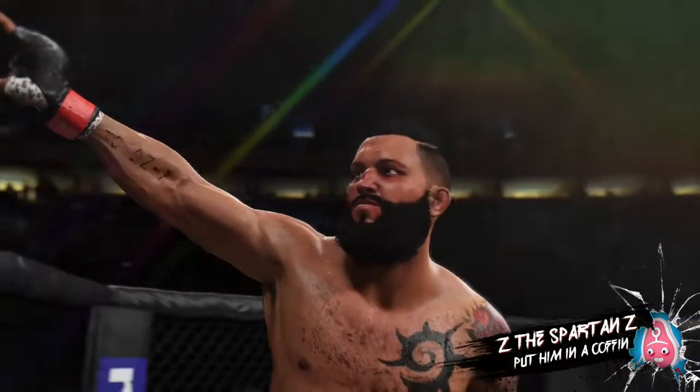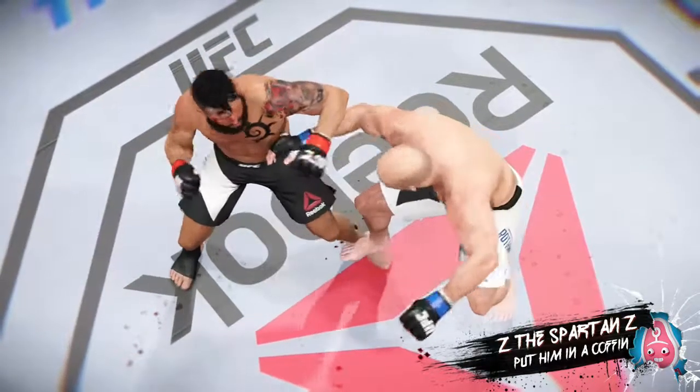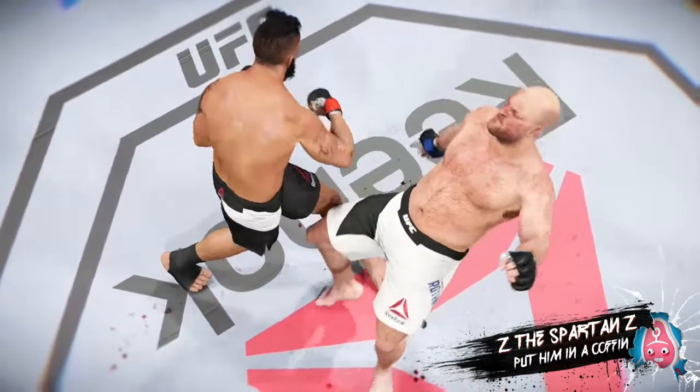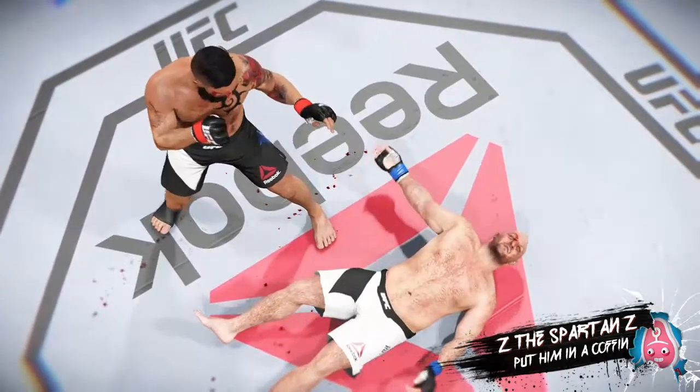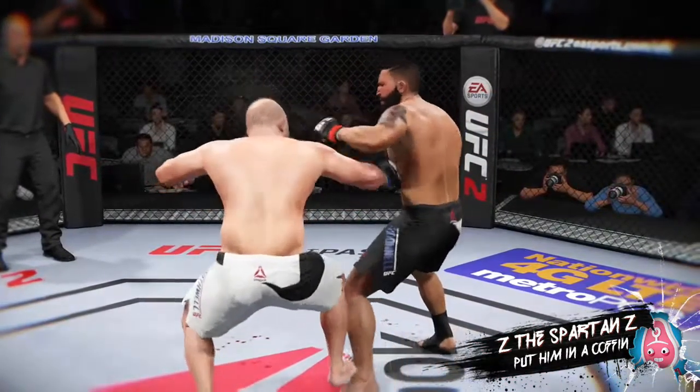Gigantic right hand for the KO. Once again, here's our fight replay. As we can see here in the replay, this is the huge overhand punch that shut the lights out. Let's take a look at it again from a different angle.